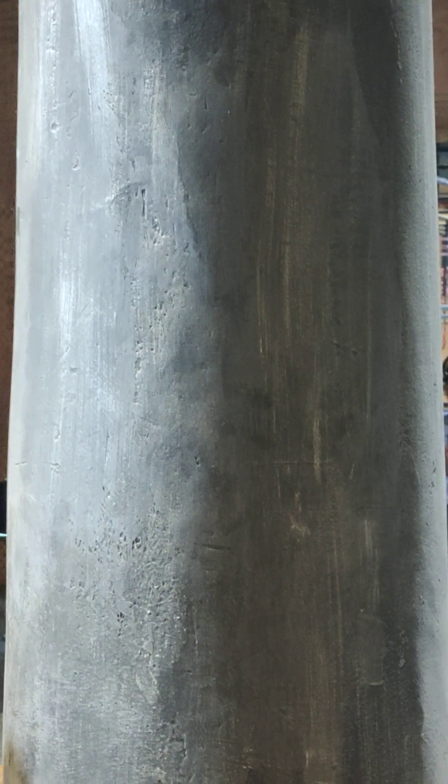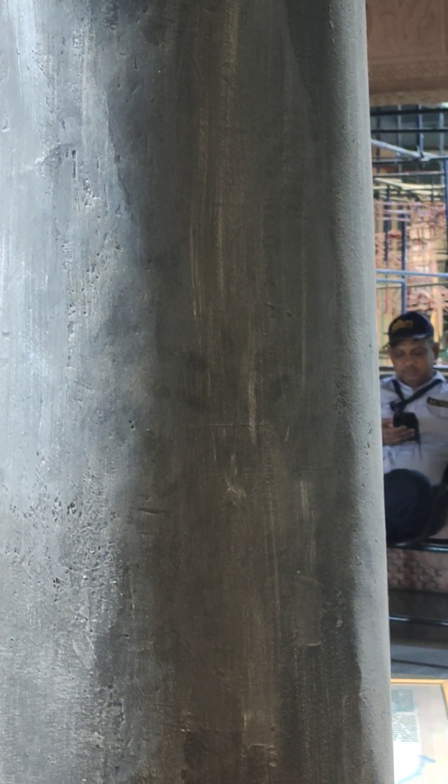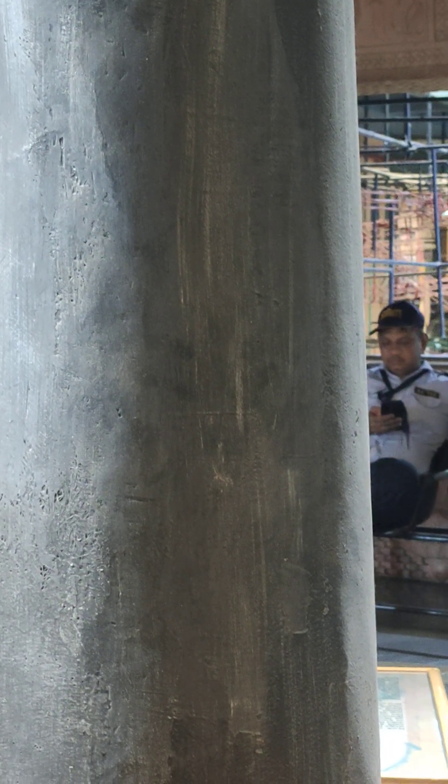The pillar is a rustless wonder — it has not rusted in the last 1,600 years. Professor R. Balasubramaniam, a metallurgist of IIT Kanpur, said that the resistance to corrosion is due to a protective oxide film on the surface of the pillar.